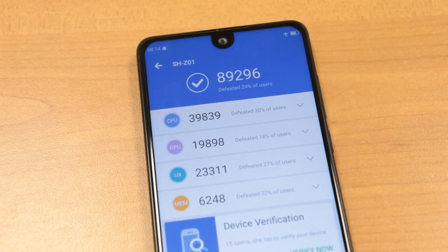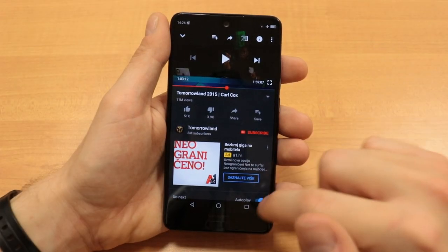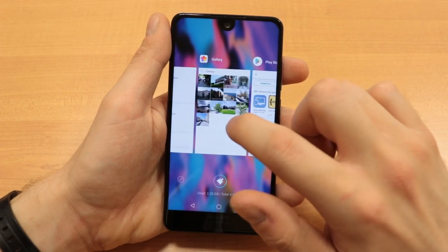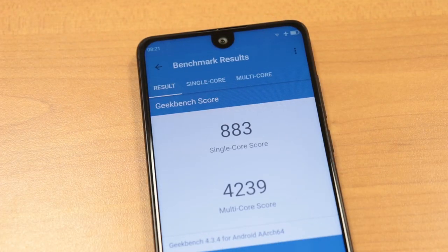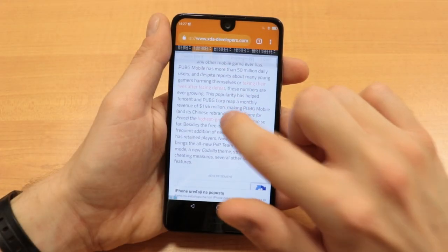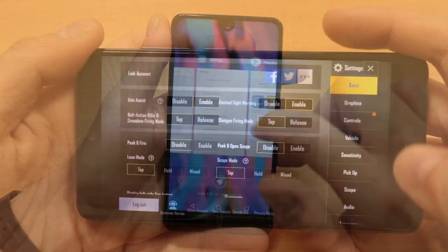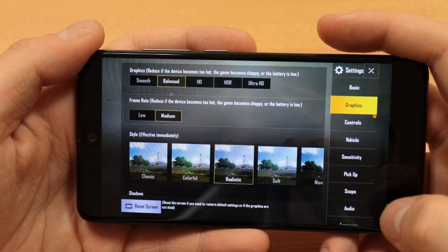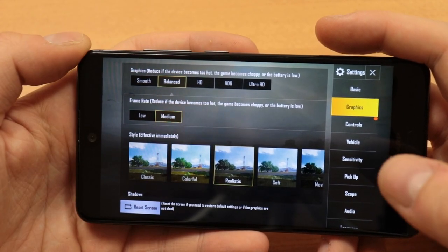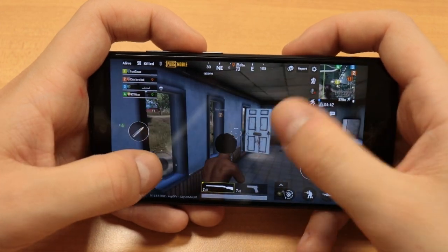This phone gets 89,296 points in Antutu, which is not that great for a mid-range device. Compared to the Mi A2 which gets 134,348 points, performance of the C10 seems pretty bad, but it's not all that bleak. In Geekbench it gets 883 for the single-core test, 4,239 for the multi-core test, and 3,702 for the RenderScript test. Synthetic benchmarks obviously don't tell the full story, as this device multitasks fairly fast and handles Chrome just fine for day-to-day web browsing. PUBG Mobile locks the graphics settings to low, and even then it stutters here and there, so don't pick this phone if you're looking for raw gaming performance.